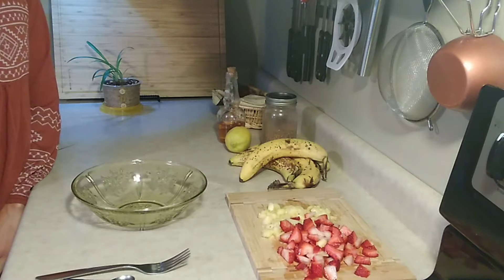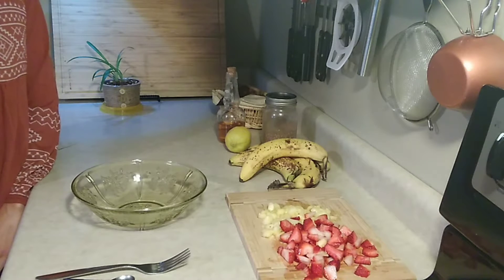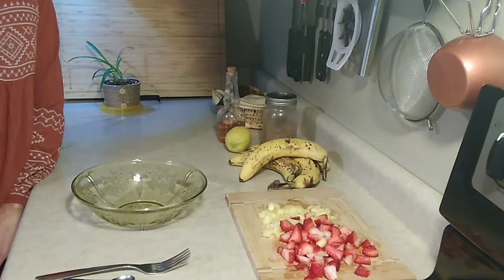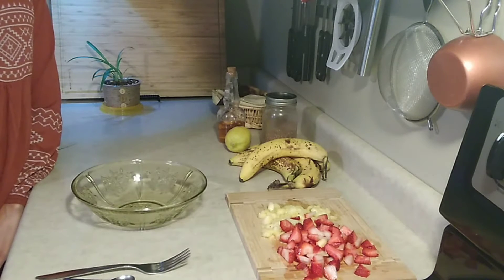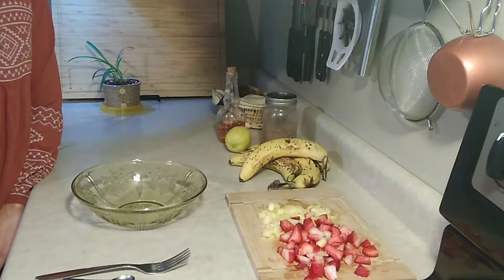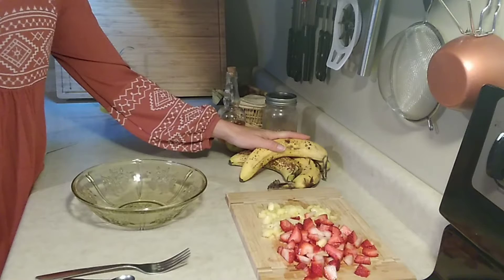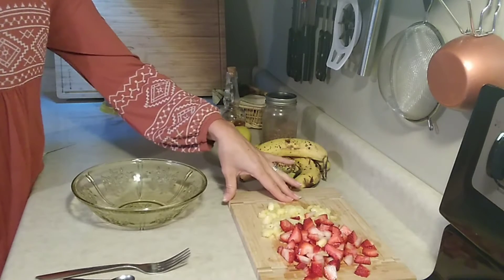I'm going to show you a very easy, simple recipe for yogurt — no nuts, no dairy, completely free of preservatives. All just fresh ingredients. You need some ripe, speckled bananas and any fruit that you want.